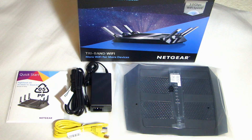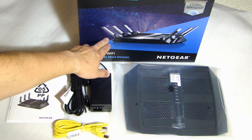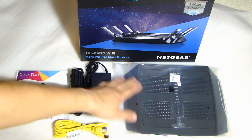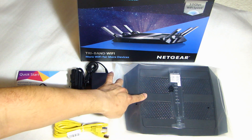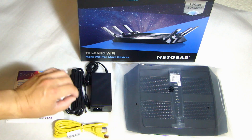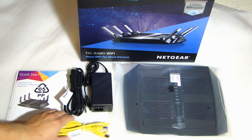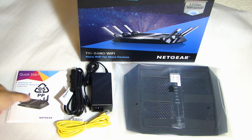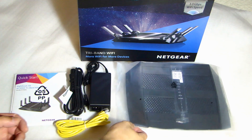Here are all the pieces that come with this router. If you look at the picture, you see the antenna on the side. You'll notice that on the router there are no external antennas. The reason for that is because the antenna is actually integrated into the chassis, so it doesn't have any external antenna with a mini-coaxial connector. Here is the power supply, the Ethernet cable, and the user guide.